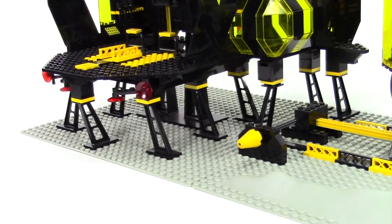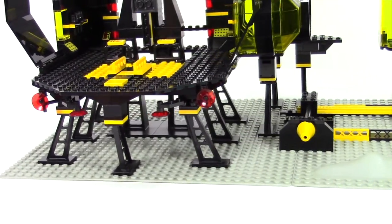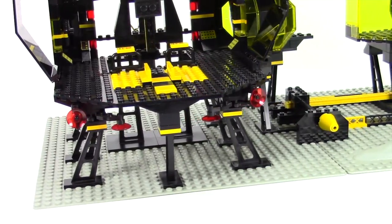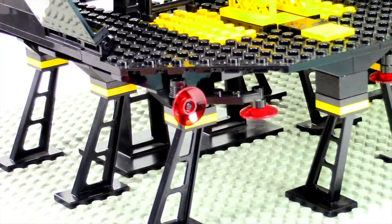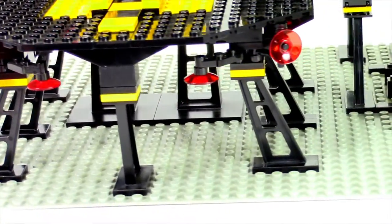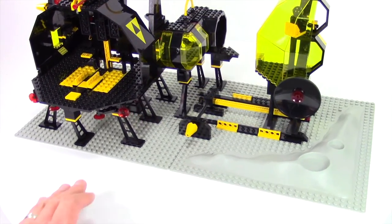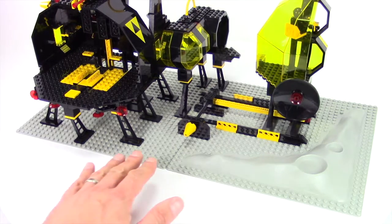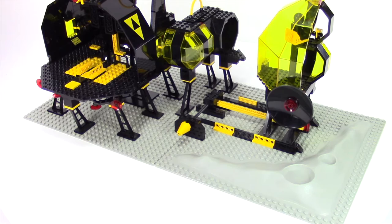Those are the same pieces as the monorail supports. This is a very classic space style to have your moon base propped up on these kinds of supports. Notice the detail on the front with these transparent red radar dishes. Another feature they don't really do much anymore are the base plates — both are 32 by 32. One is just flat, and the other has molded-in moon craters.